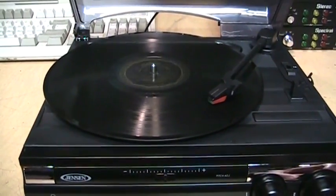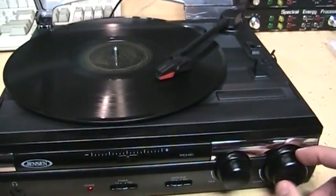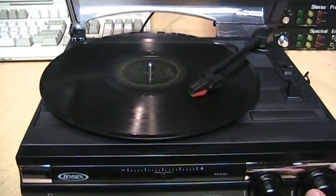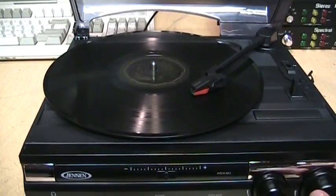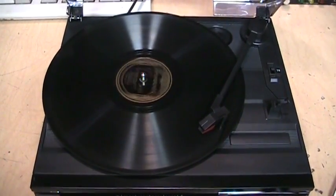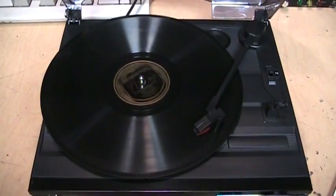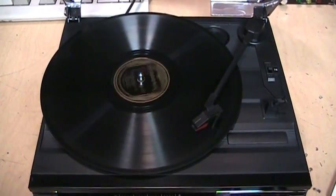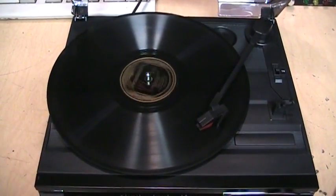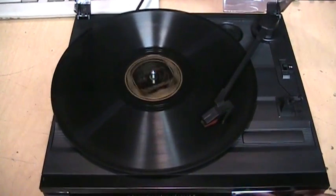That's the other side of that 78 from 1926. With these old 78s there's not much high end anyway, so you might as well turn down the tone control to reduce some of the scratching noise. Here's a 78 from 1927.